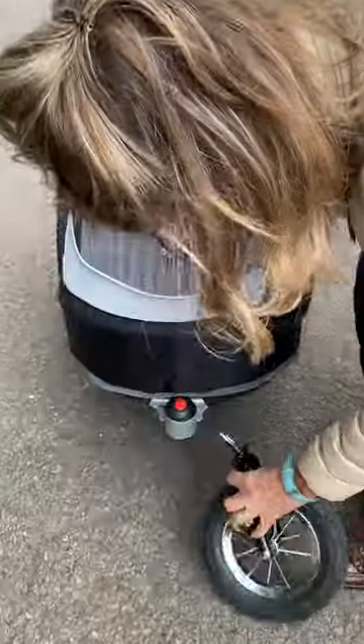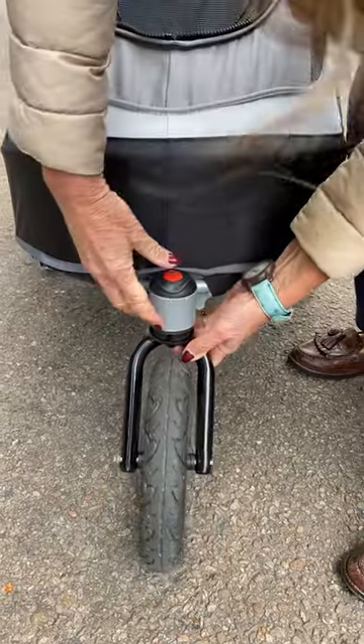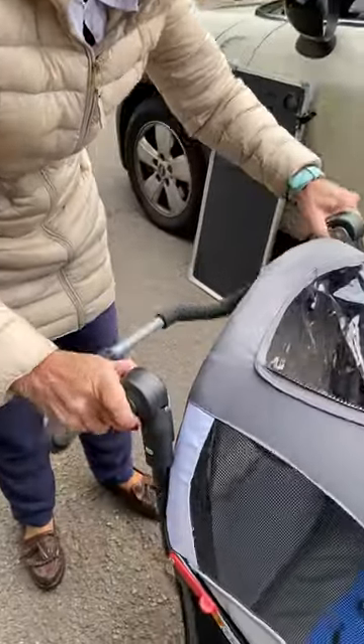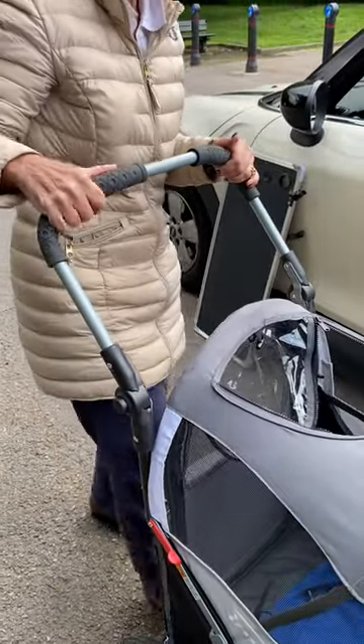That's it — front wheel. And this is so light, I can manage this on my own; I'm not having to beg people to help me and carry stuff. Then to put the handle up, push these things in — I quite like that. And then there's the foot brake.